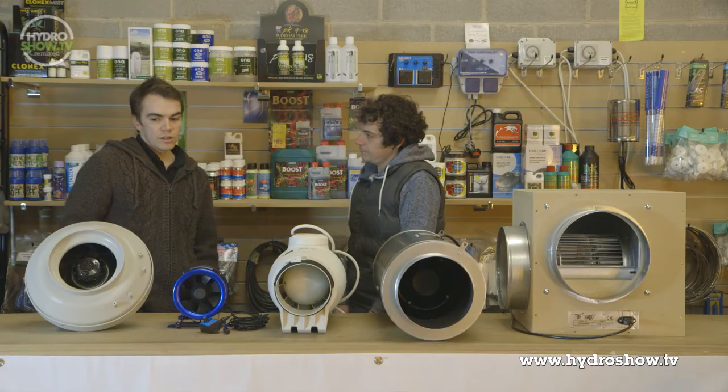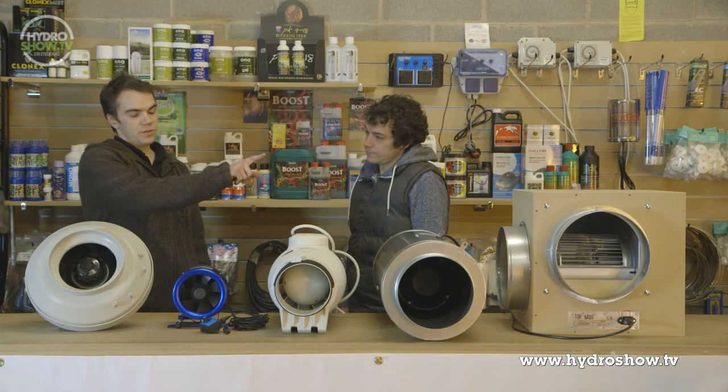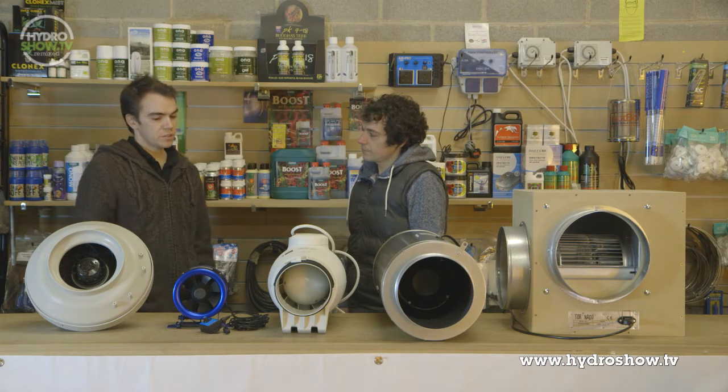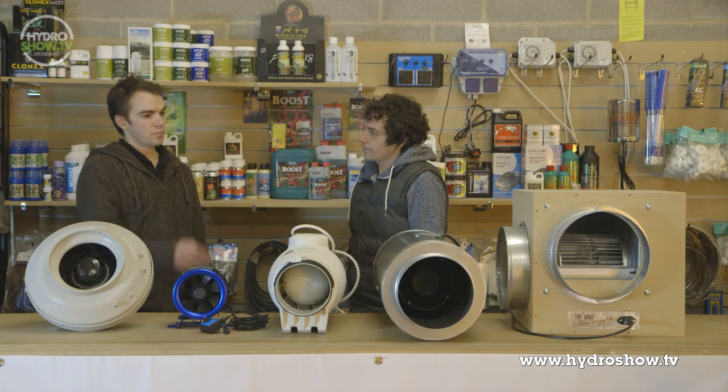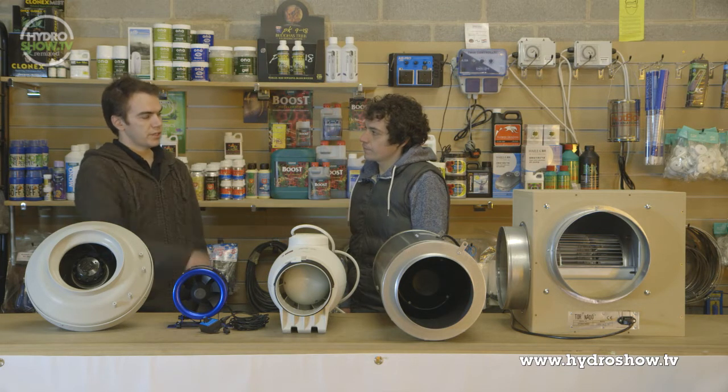What is the sort of price difference between this new Hyperfan and the RVK fan? It's similar in the difference with the Tornadoes to the RVKs. Because it's not been released yet, they haven't got the official price, but it's going to be pitched at around the similar sort of price mark as the Isomax and the Tornadoes.